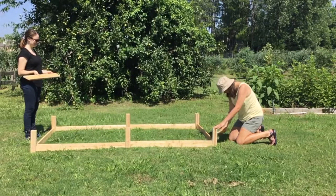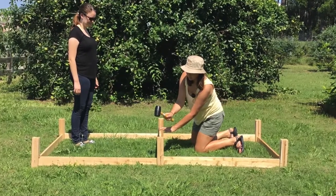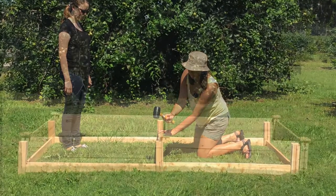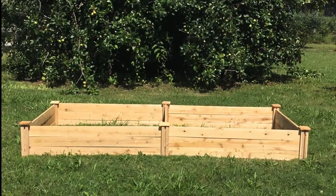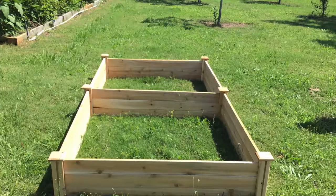Once the frame is together, build it upwards by adding two more boards a piece. Your finished raised bed should look like this. You can add the caps by screwing them into the posts.